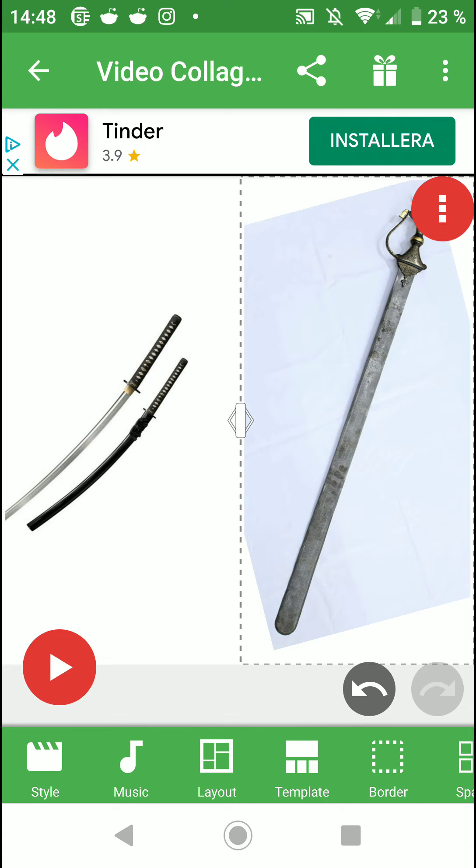Japanese swords were made for specific purposes. Many people think the Katana is the official weapon of the samurai, but that's not true — the primary weapon was the yumi bow. For fighting in armor, there was the kanabo, a heavy club made of hard wood with iron spikes, designed to be effective against armor. The kanabo is just not as popular in pop culture, which is why the Katana takes center stage.